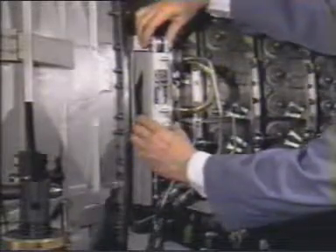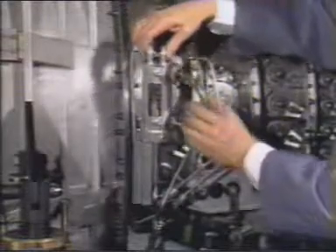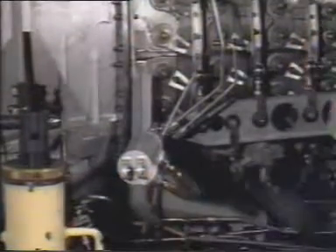Slowly retract the actuator rod to its fully closed position and pivot the actuator away from the gas turbine. This will provide better access to the mounting bracket bolts.